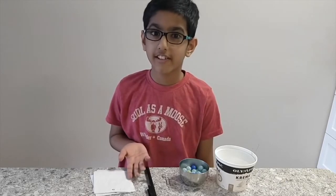Hi, my name is Shiloh and welcome to my channel The Kid Says. Today I'm going to show you a really cool science experiment.